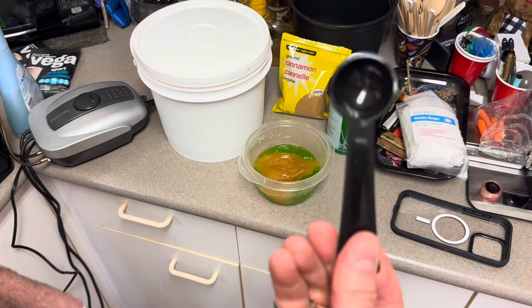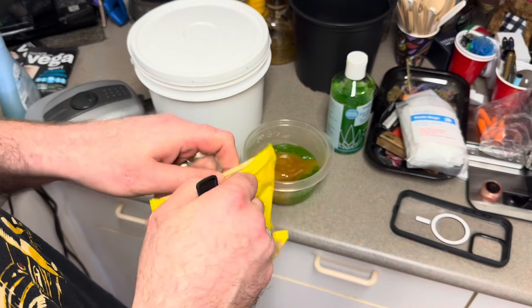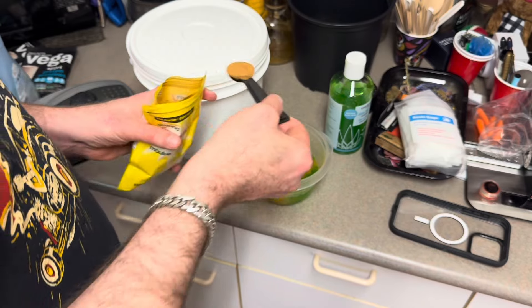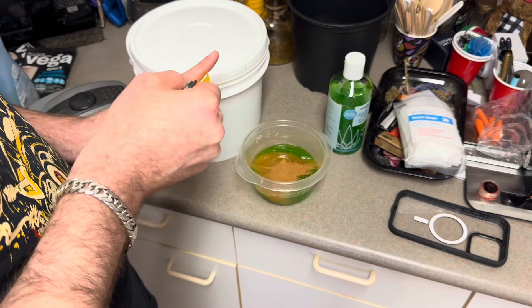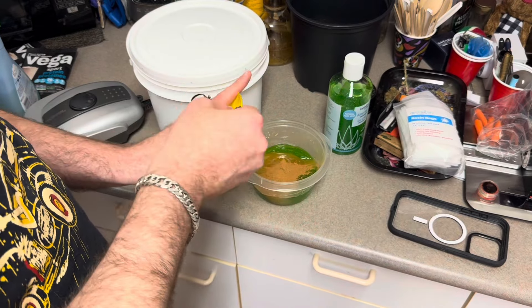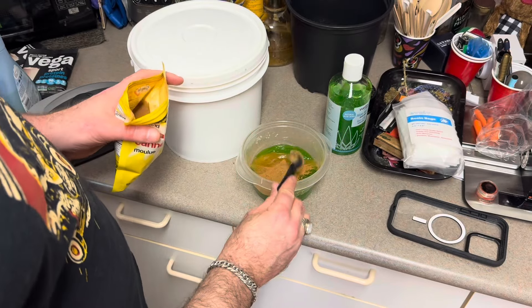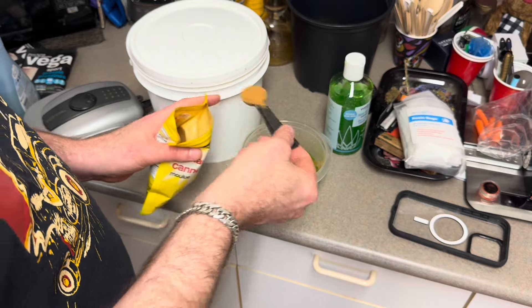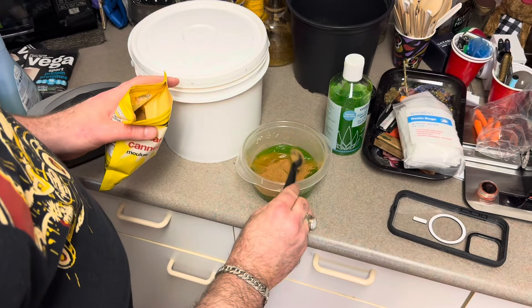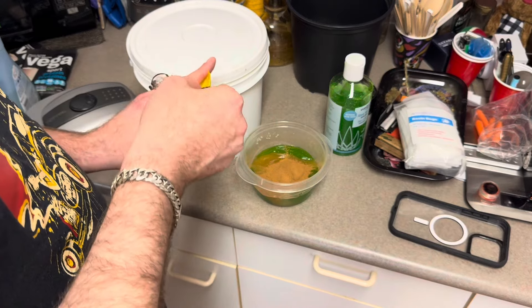Now we need to do eight teaspoons of cinnamon. Part of why we're making such a big batch is it's going to be easier to blend and mix it all together. Counting out eight teaspoons of cinnamon — one through eight — into the bowl.